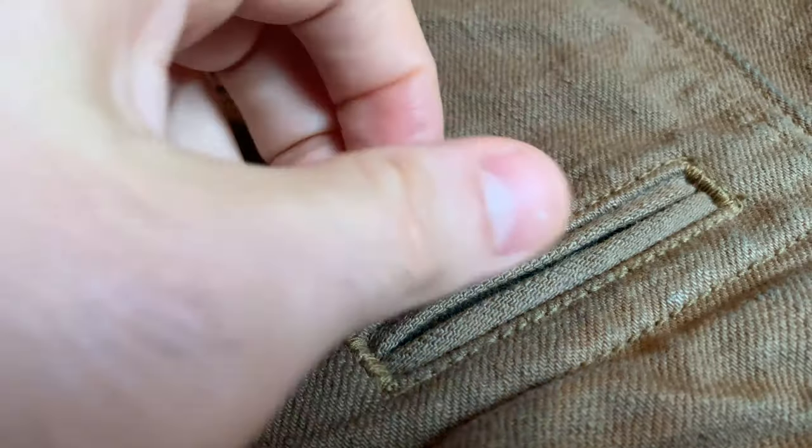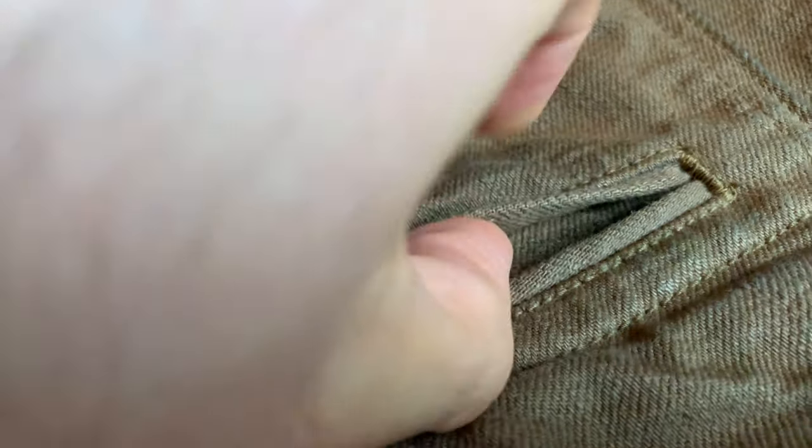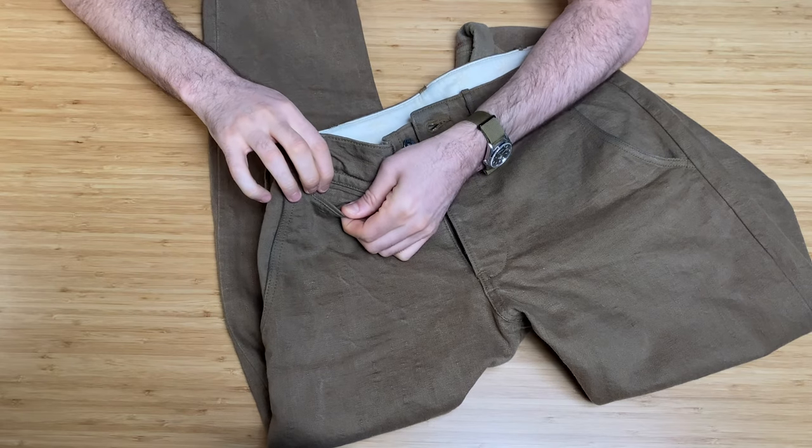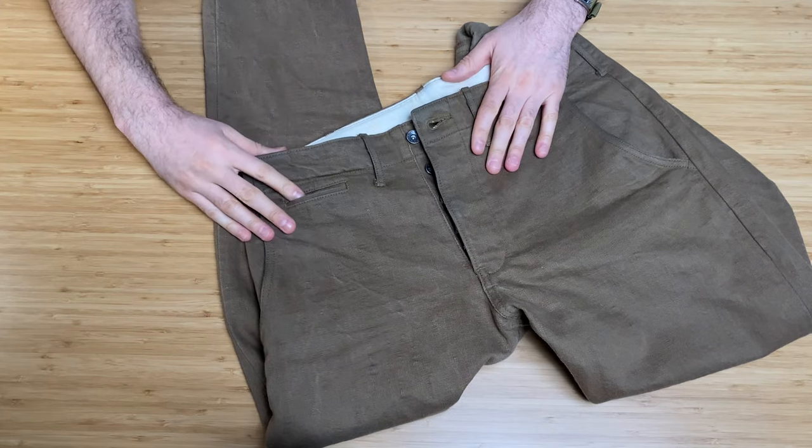The coin pocket is very standard. If I open this up, there is no selvedge in there — because I guess that is just a thing for chinos over denim jeans. It's just the same material.